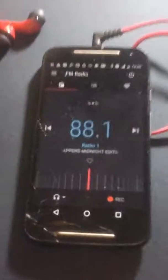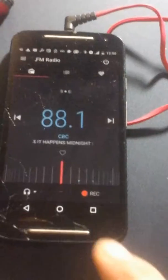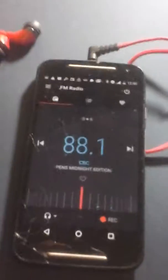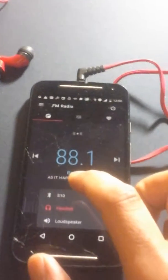It detects the headphones as unplugged — just plug it back in here. That must be a bug. The newest version has a recording function, which is here. I'm going to switch to Bluetooth — I can hear it come through the headphones.